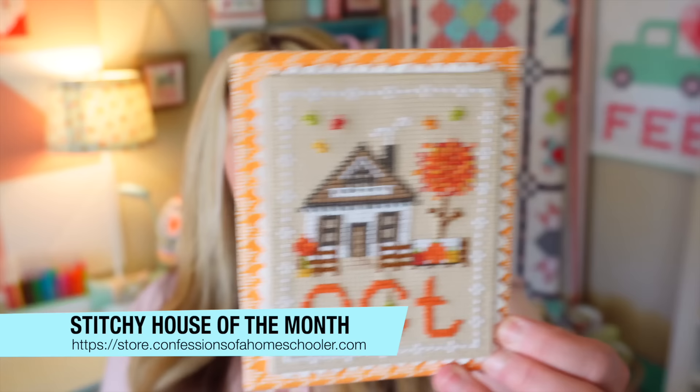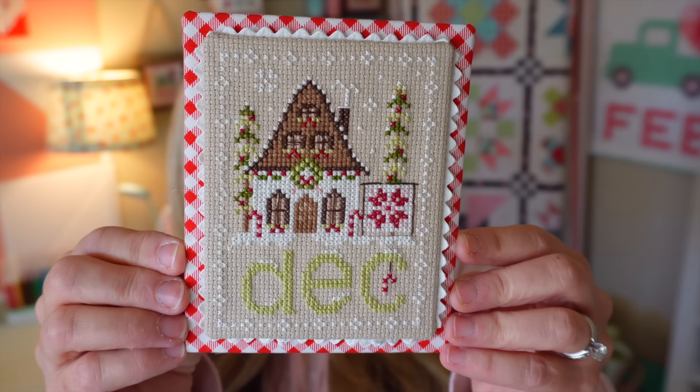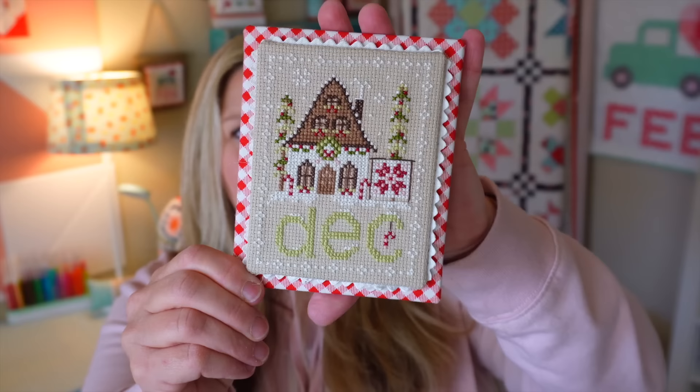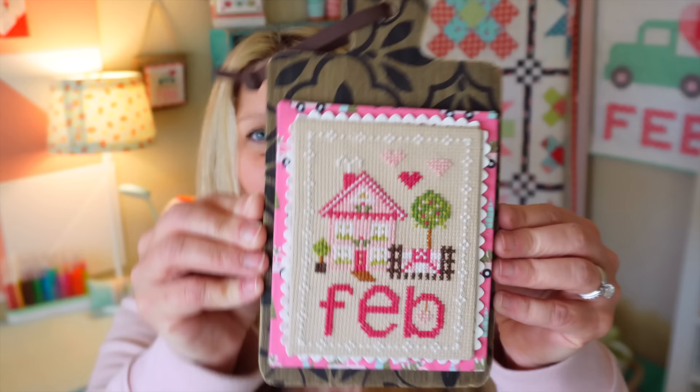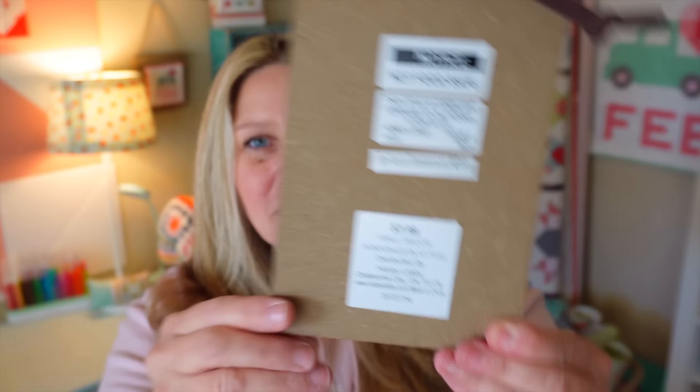I'm going to quickly show the last houses from the House of the Month cross stitch series. The last three are October, November, and December. The December house is probably my favorite — it's a cute little cozy cottage with a little snow falling. It gives me a Norwegian star vibe. There's greenery on the house and I used red gingham for my accent fabric. I finished all the houses the exact same way and I have a finishing tutorial on YouTube. I got a little cutting board from Hobby Lobby and just swap them out every month using magnets on the back of the board and washers on the back of each piece.